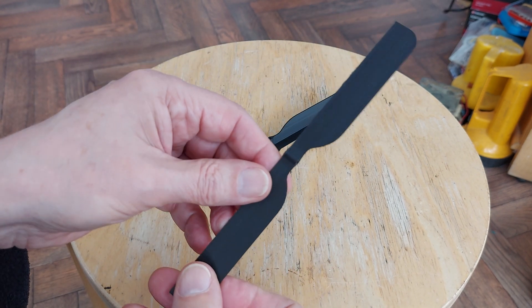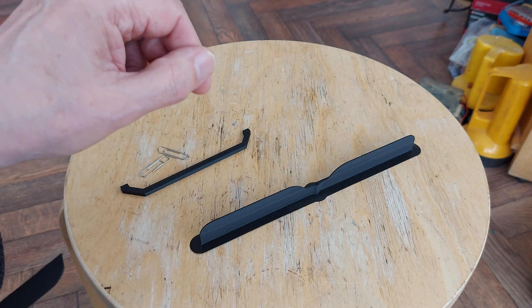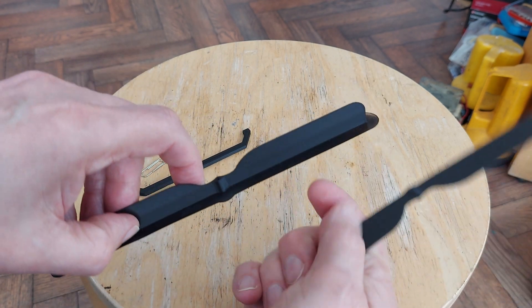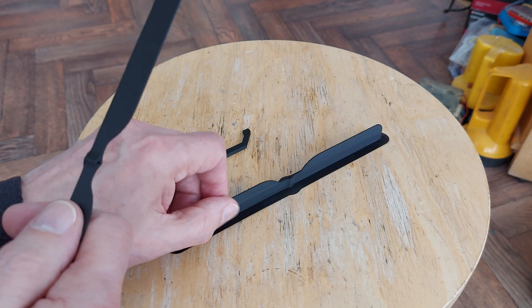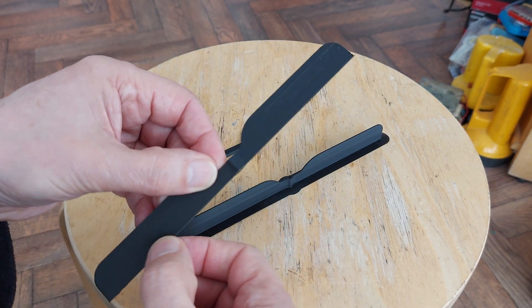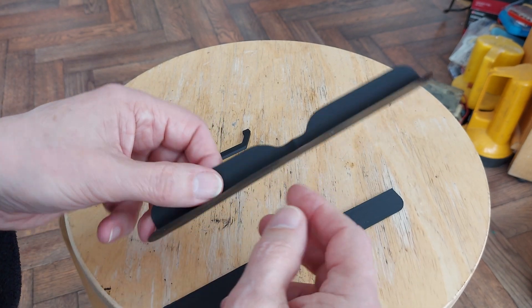The propellers, or rotor blades, you print that way up with brim, which is this thin layer on the outside that stops it lifting up off the bed when it's printing. And you need to trim it off. So that one I've done, that one I will trim.